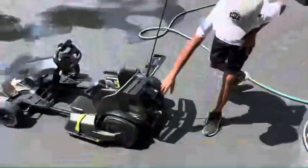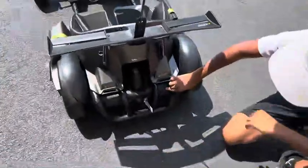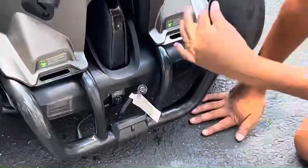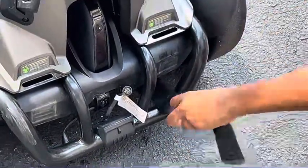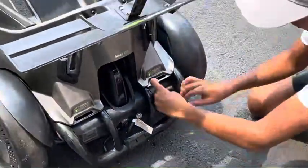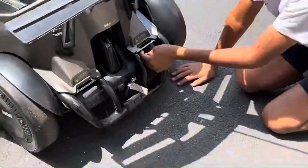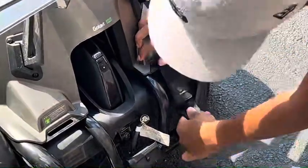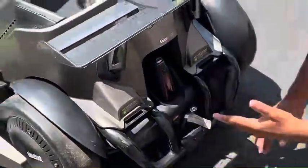We put the wheels back on the go-kart, and remember when you're putting them back on, make sure to put this plastic piece on. Now you want to get the straps from under, and then you want to bring them like this through these slots right here. Make sure they're really tight, and then you want to bring them right over and make sure they're pushed in. Then do the exact same thing on the other side.